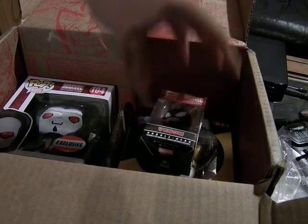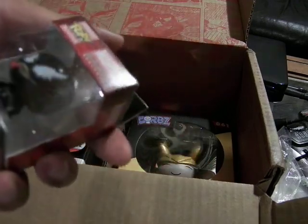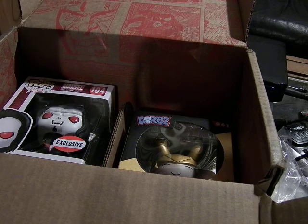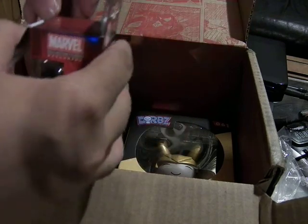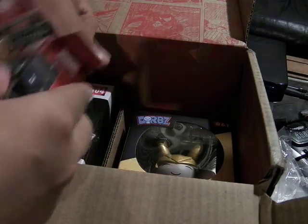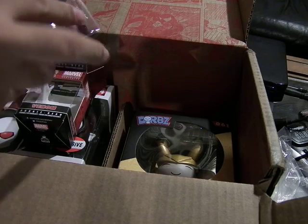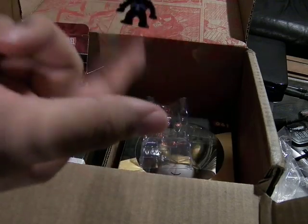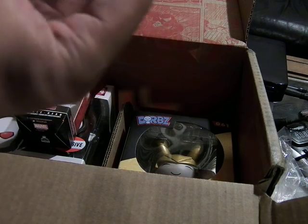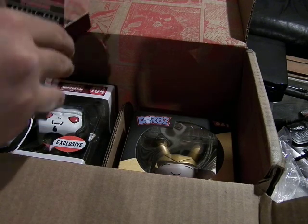Like last time, there are Funko Pops. These are similar to the Ant-Man bobblehead. This is Venom as a bobblehead with a little keychain on the top of it — it's pretty cool. When I got the new Avengers crate last time, the Thor bobblehead I got, Jane did not keep her head on. I still need to work on that, but this one bobbles just as well as the mini Ant-Man one, which is pretty good.